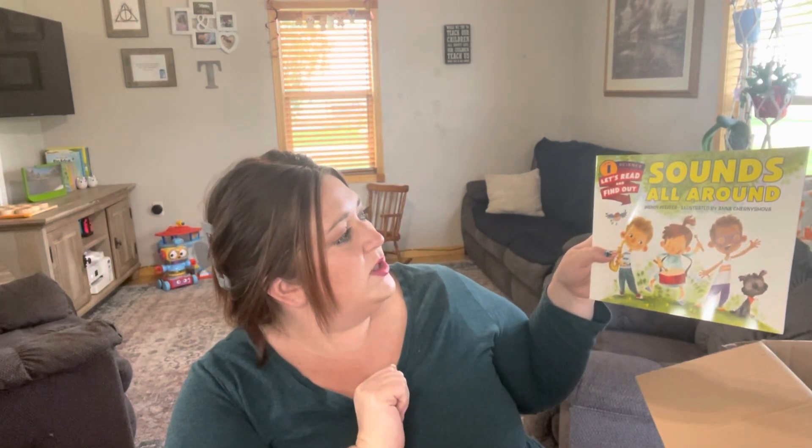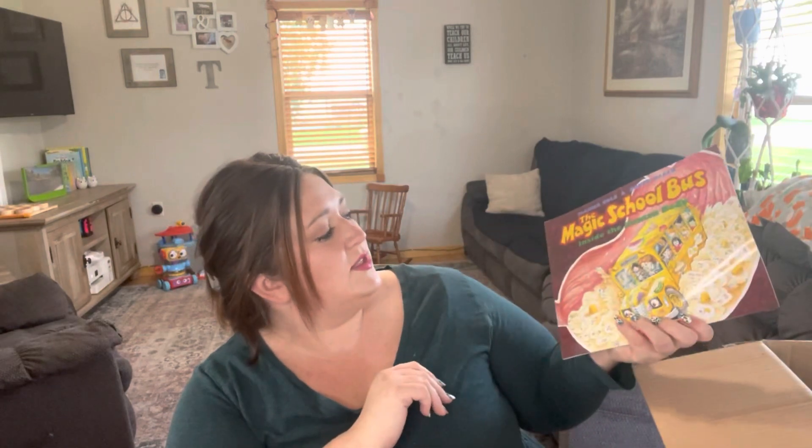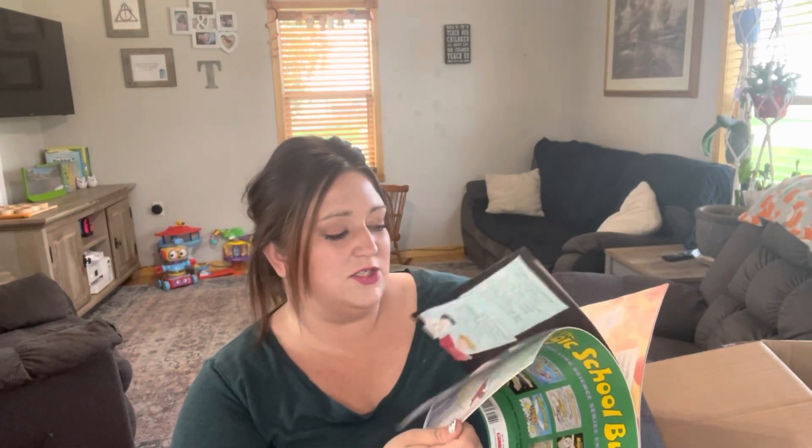The Science Level 1 Read and Find Out: Sounds All Around — this one is designed for my daughter to be able to read herself. There's also a Level 2: Light Is All Around Us. My favorites are the Magic School Bus ones — this one is Lost in the Solar System and this one is Inside the Human Body. I'm actually surprised I didn't pick this one up last year with our Human Body Unit.